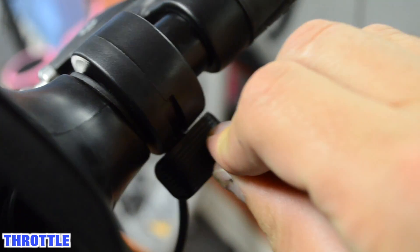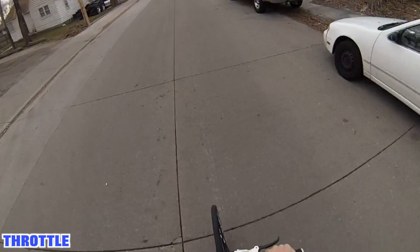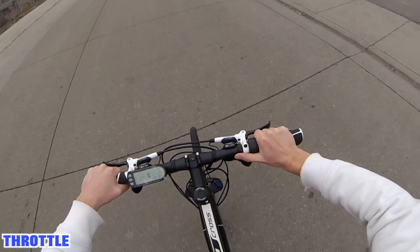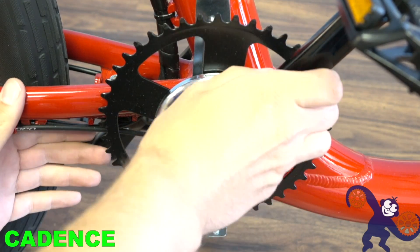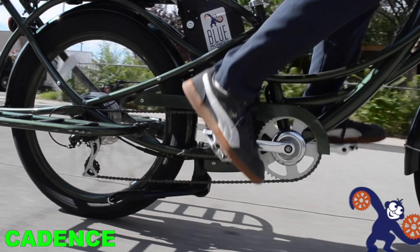It wasn't that long ago that electric bikes used only throttles or cadence sensors to get moving. Throttles were really easy to understand and easy to install, but they didn't really feel like a bicycle. Cadence sensors were a step in the right direction, but they only engaged the motor based on pedaling movement, and that doesn't really serve well when you get the electric bike to a hill — which, for a lot of people, is what an electric bike is made for.